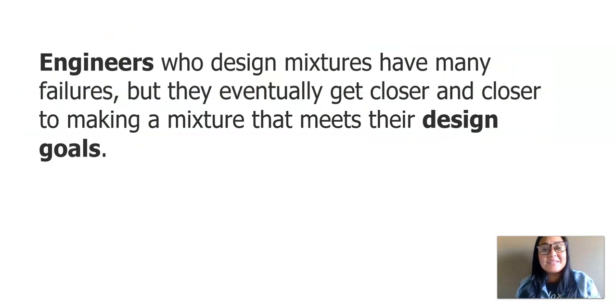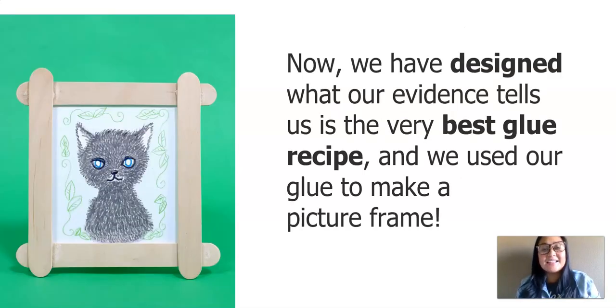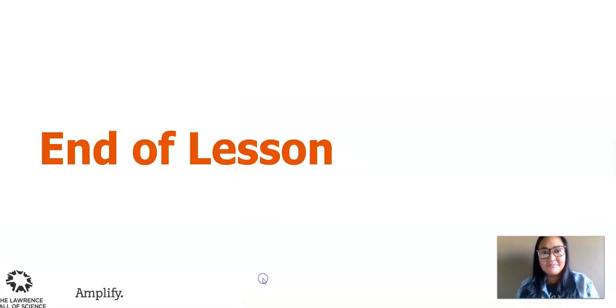Engineers who design mixtures have many failures, but they eventually get closer and closer to making a mixture that meets their design goals. We have learned a lot about ingredients, planned and made different glues, and tested them to see if they met our design goals. Now we have designed what our evidence tells us is the very best glue recipe and used our glue to make a picture frame. That's the end of our lesson today. I hope you had fun, I hope you learned a lot, and I hope you got to make some really awesome picture frames. I'll see you next time. Bye!